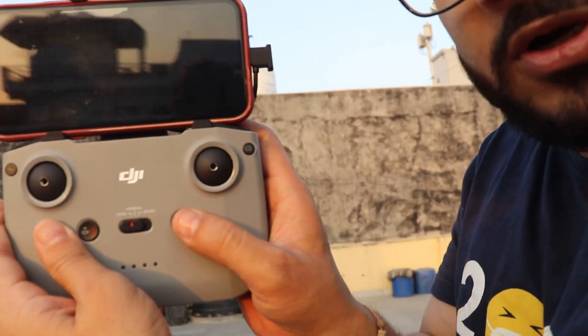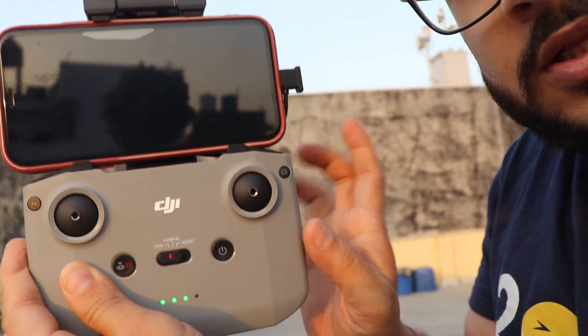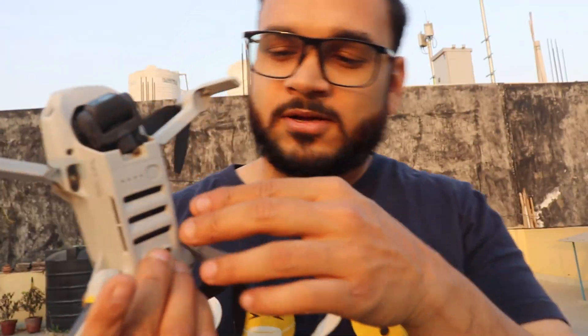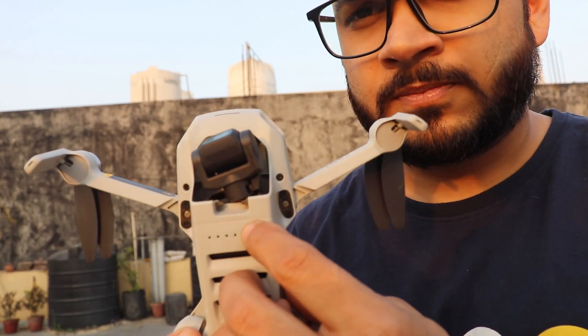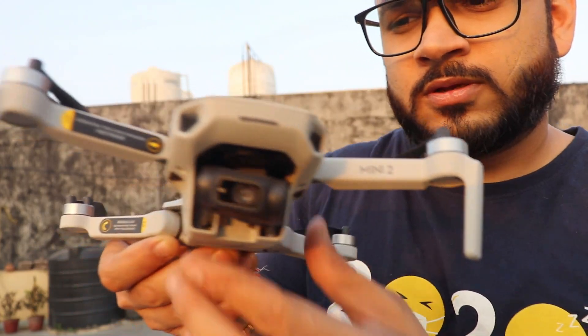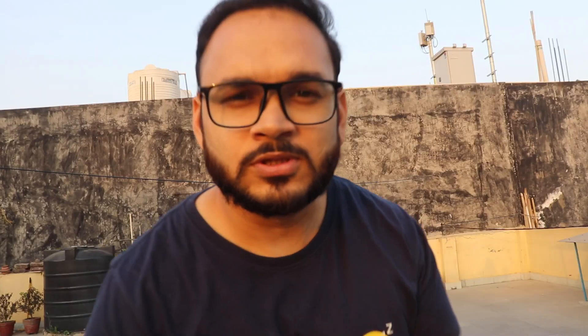To power on the RC controller, press it once — you'll hear a beep noise confirming it's on. Here is the pocket drone. Press once to see the battery level, and then press and hold to turn it on. You can see it blinking — the DJI Mini 2 drone is now powered on. Let's enjoy some beautiful shots!